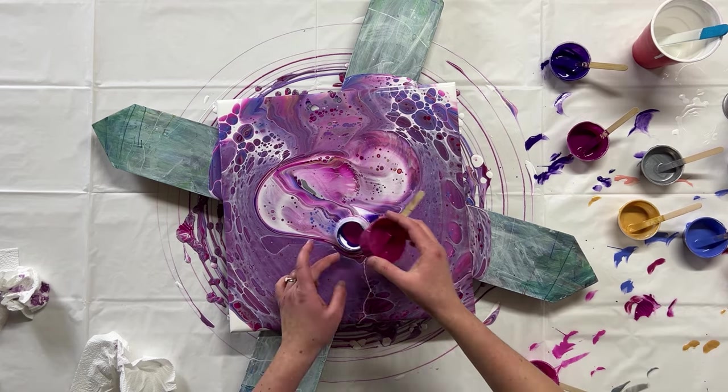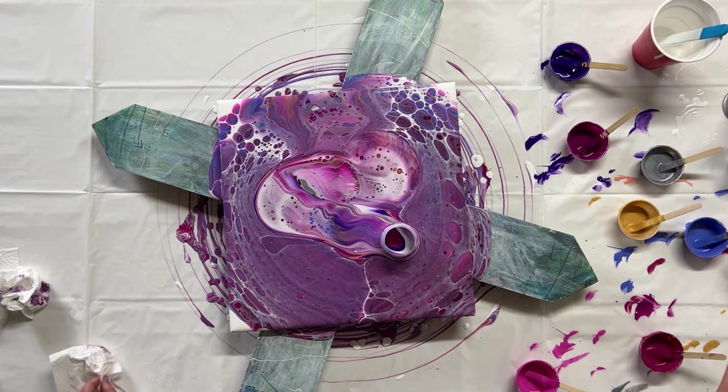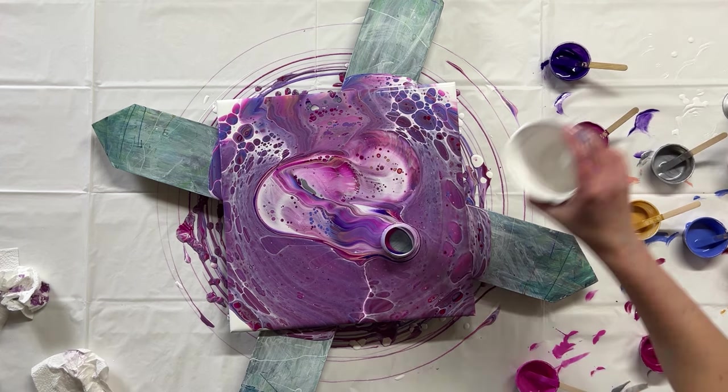So one by one I'm just going to pour these colors into that cup and we'll see how colorful we can make it.